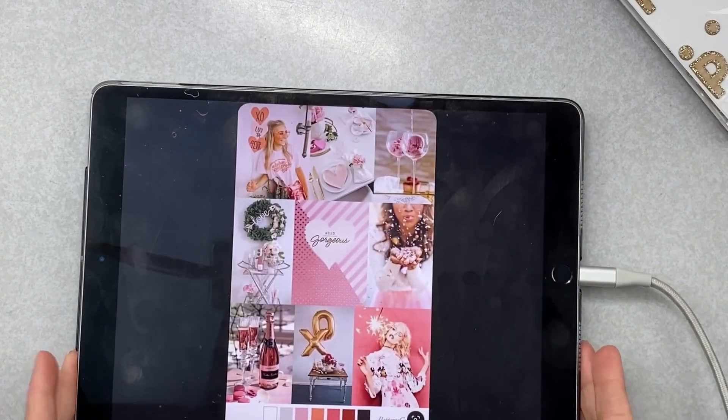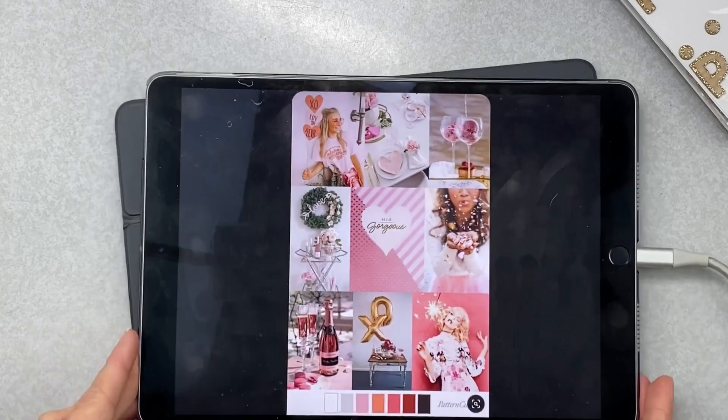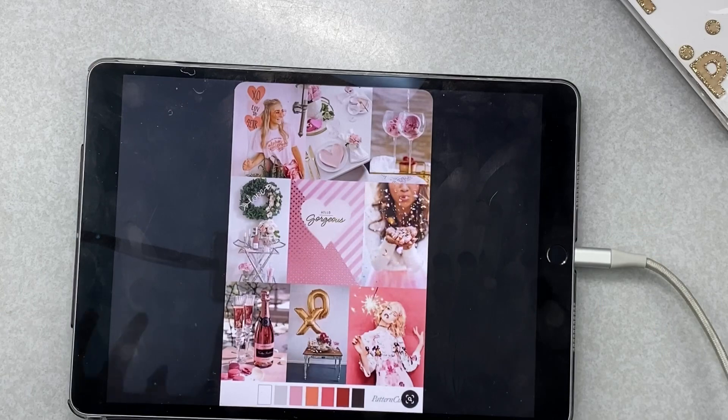Hey friends, welcome back to Mini Kit Monday! This is kit reveal day for February 2021 and I got to choose the inspiration this month, which makes it kind of fun. I chose it well over a week ago and now I'm pulling my kit. I don't pull the kit and match it to the inspiration — I just go with what's pretty. We have a recipe challenge and a mood board for inspiration.